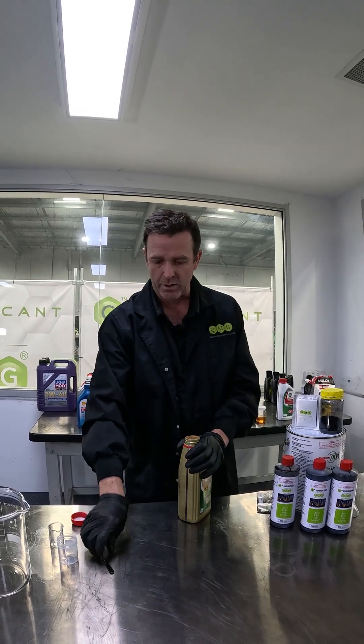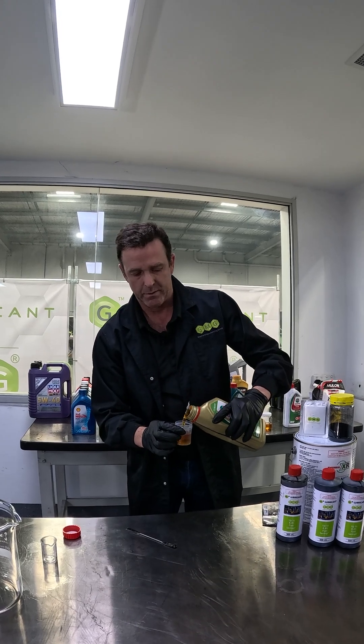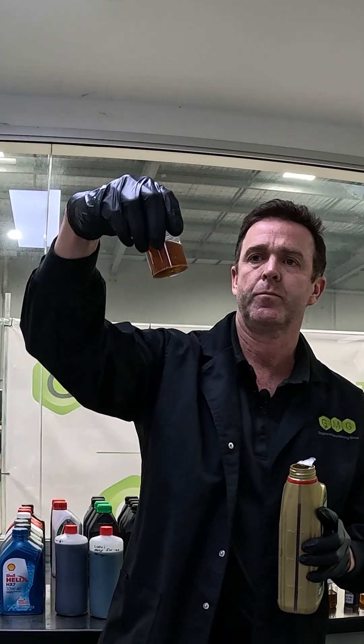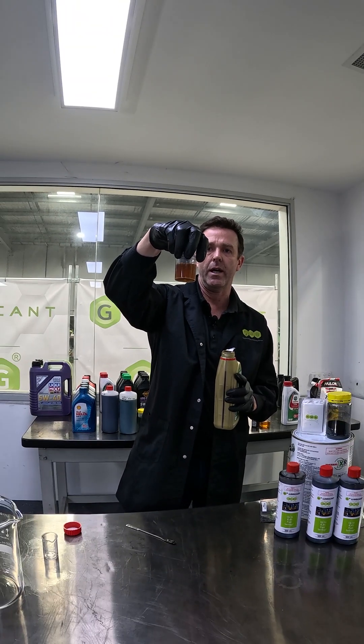First we'll have a look at the colour of Castrol Edge — a nice golden colour. You can see there it's typical of your Castrol Edge engine oils.